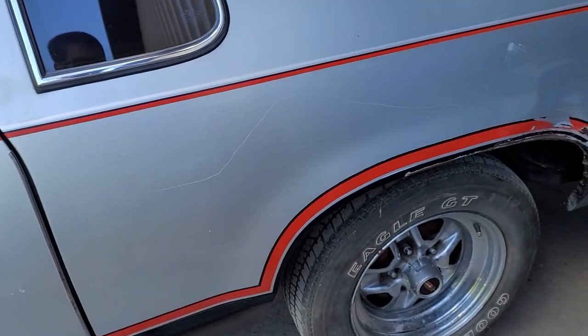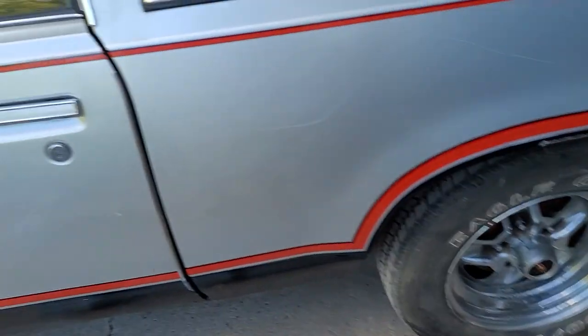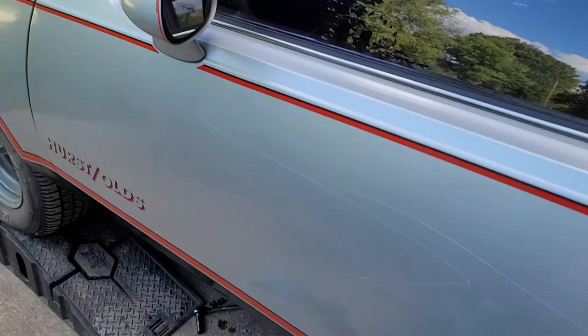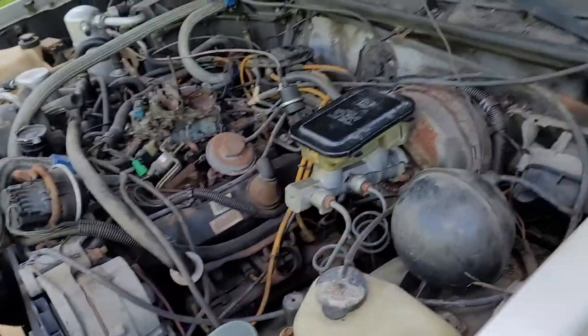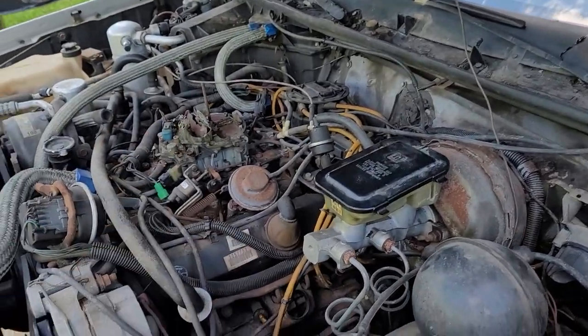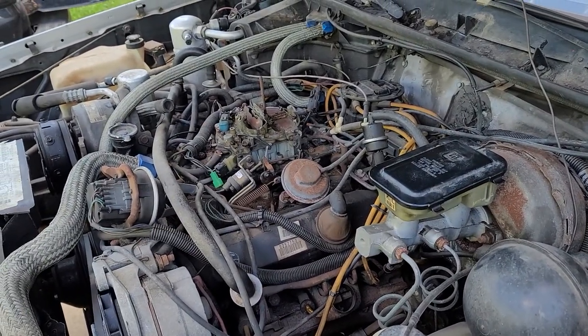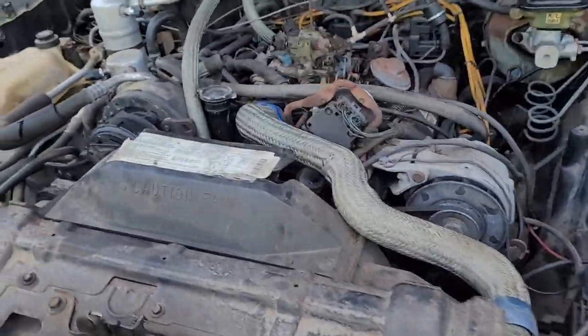According to the option list, this does not have the G80 posi rear end. That makes sense, because one tire's bald and one's not when they did burnouts or whatever. And we're missing the intake cleaner — that's a Hurst-only option, a specific dual snorkel.